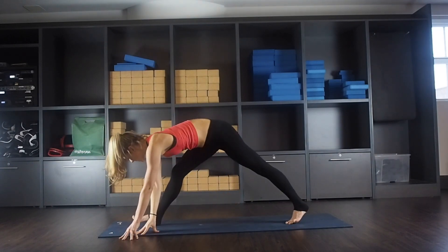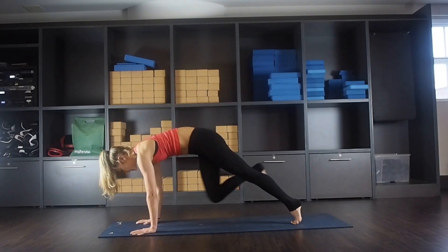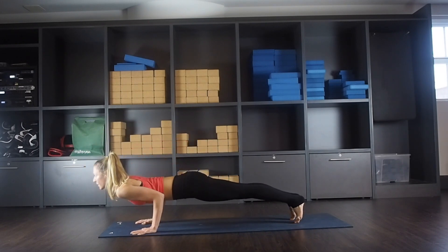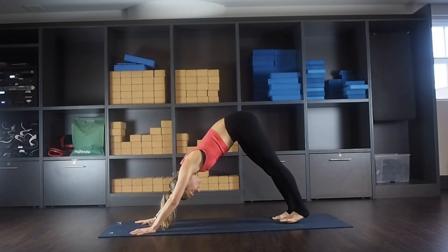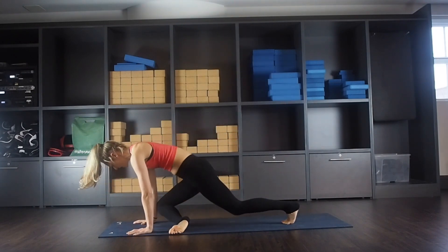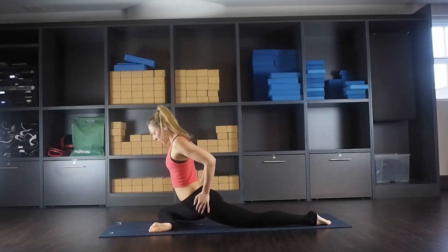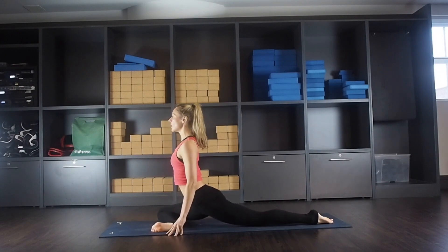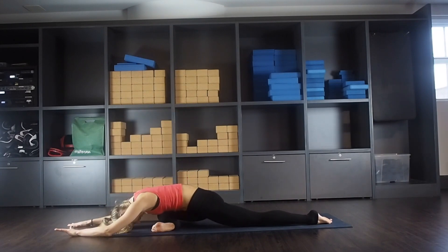Bring the hand down, walk your hands forward, swiveling around so you're in a high lunge. Placing hands either side of the foot and step into a plank — you can go straight to downward facing or come through chaturanga. Inhale, upward facing, exhale to downward facing. Inhale lifting your right leg nice and high. You're going to come into pigeon — bringing your right knee to the right wrist and bringing your shin forward. You want to be even across both hips, check your leg is straight on the mat. You can stay here or start walking your hands forward and relaxing down, stretching out through your hip.